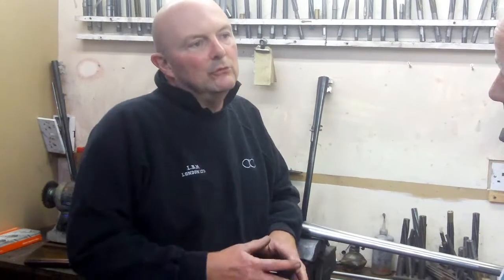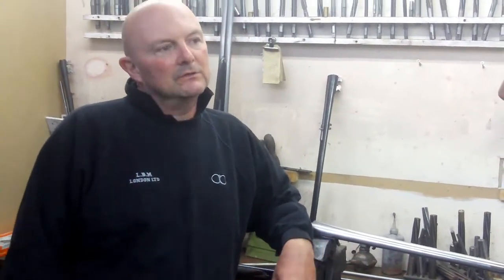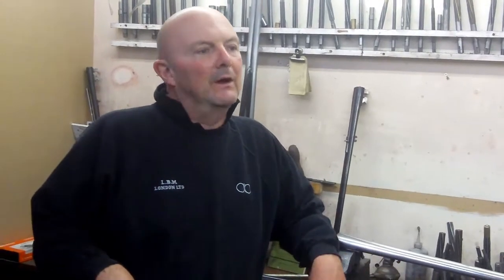I started off at Holland & Holland where I started as an apprentice. We first started as a general tool maker where we done a first year of making all our tools for the trade, and then we were picked out individually to go to a certain part of the gun — the barrel, the action, or the woodwork.